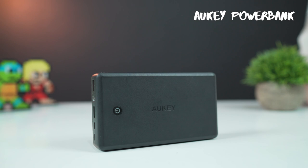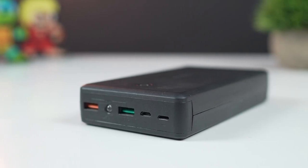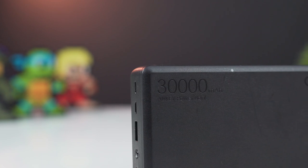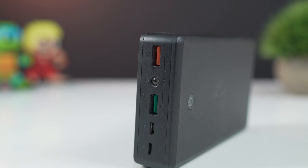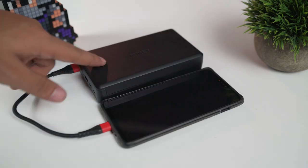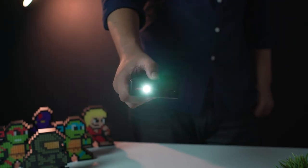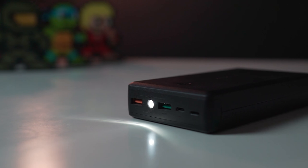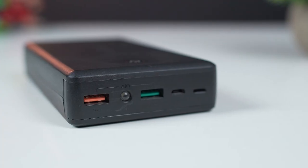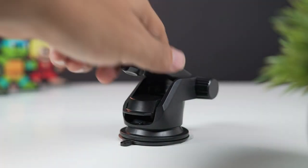For charging my phone on the go, I use the Aukey power bank. This power bank is very well built and houses a 30,000 mAh battery inside. It features Quick Charge 3.0 and AI power charging technology that can charge your phone at the safest maximum recharge rate. It also has a handy little torch light that you can use while camping or in an emergency. This power bank can fully charge my OnePlus 6 about five times, which is great.